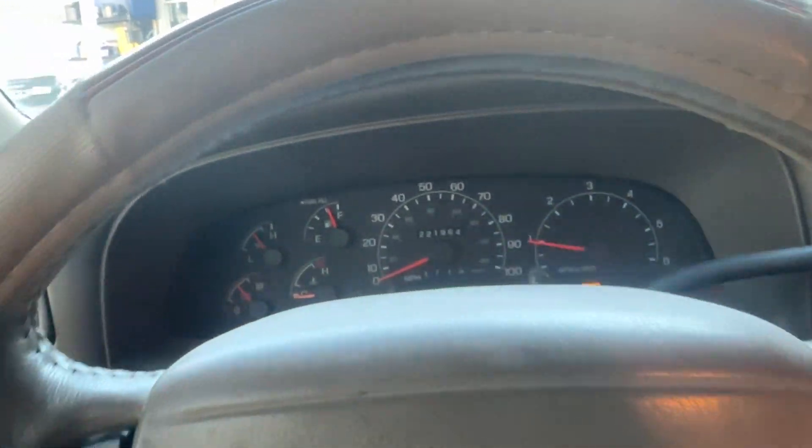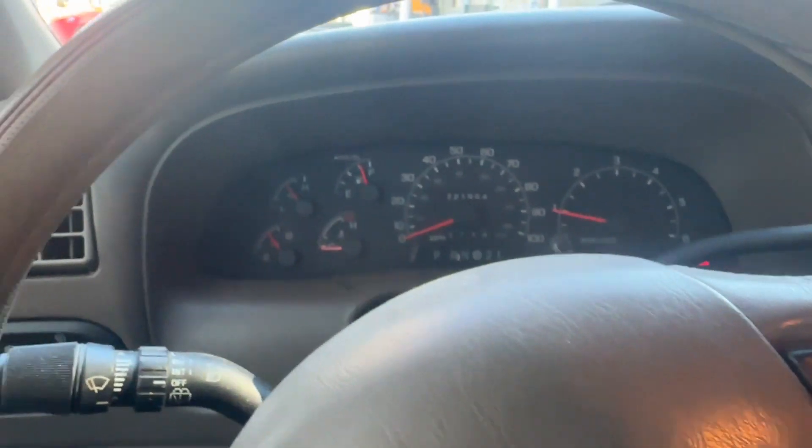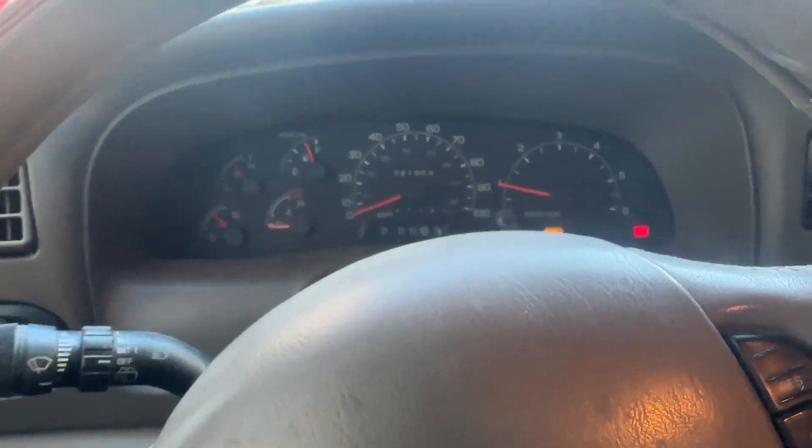All right, so now we're going to go drive it, warm it up, get the thermostat open. I put a new thermostat in it too while I was at it. Let's go see how this thing does and see if that fixes our problem.